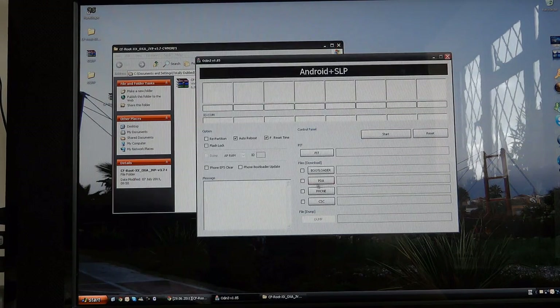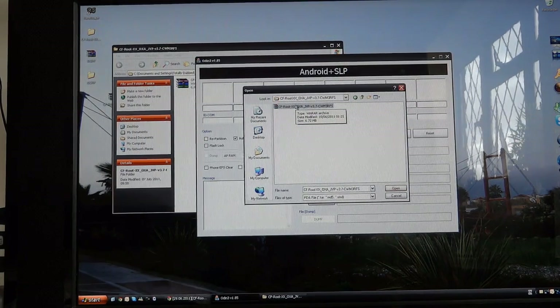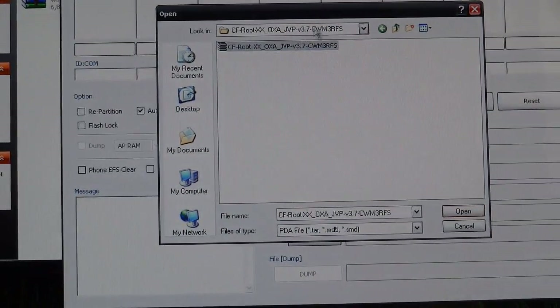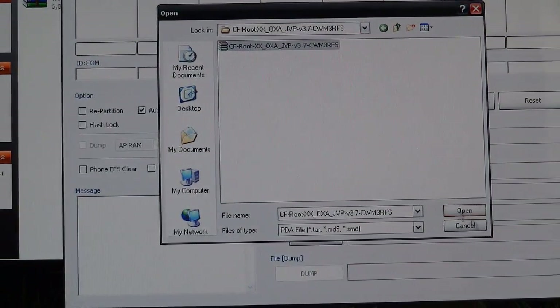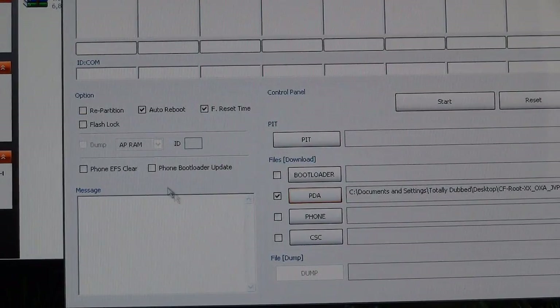So let's go to PDA, go to desktop, and let's go to the CF root folder that we just extracted. And there it is — that's the folder, and that's the file within the folder. Open that. We're going to leave repartition unticked.